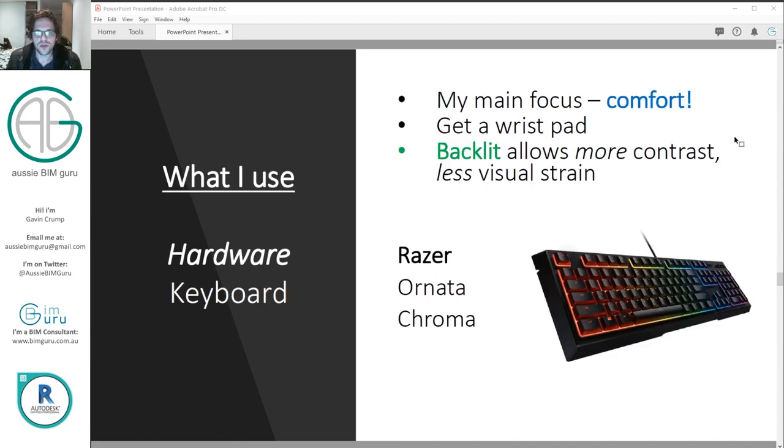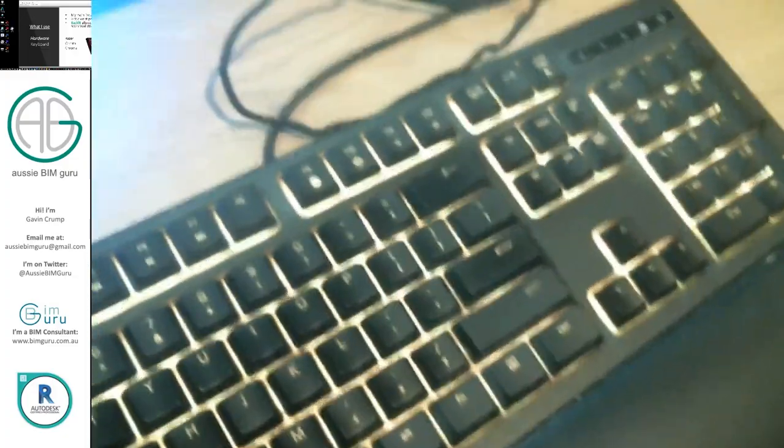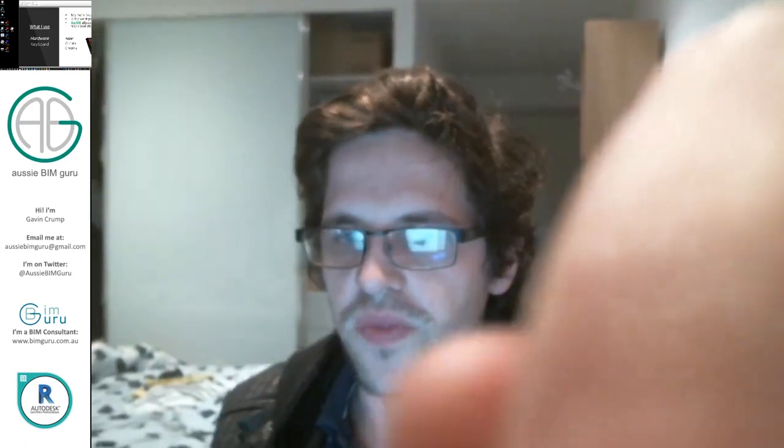For keyboard I use the Razer Ornata Chroma. The main reason I got this is comfort — firstly it has a detachable wrist pad, so you're not leaning on a hard desk all the time, which is better for your wrists and gives you better posture while typing. It lights up and has different lighting modes. When I work in low light I tend to switch it to a green light — apparently that's better for your circadian rhythm. I think it's really important to look for those ergonomic features when you get a keyboard.